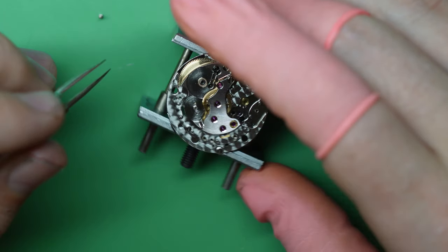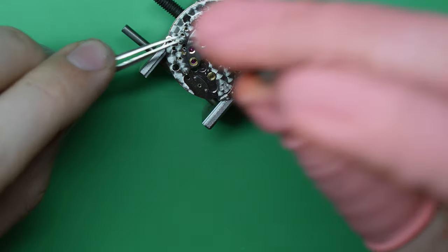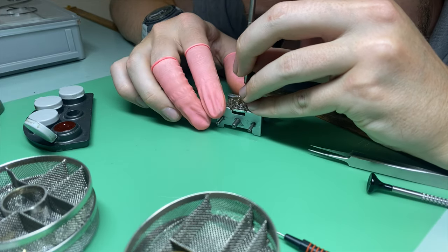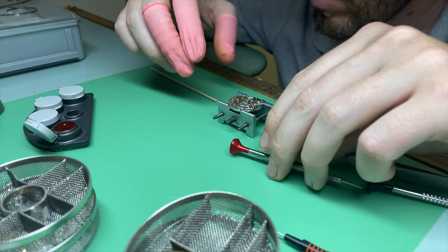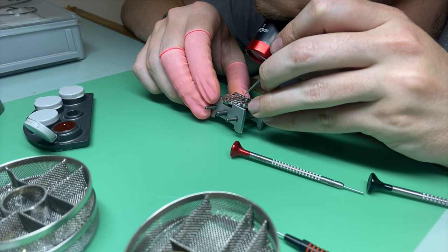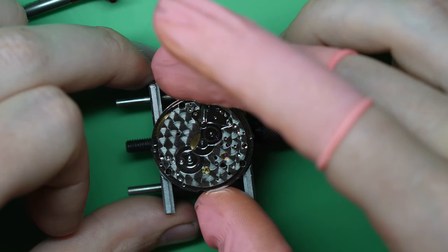Next I've got to put that second wheel in. How I can tell where this one goes is there are some light marks on the bridge where the screw actually tightens down onto it, which makes it easier. While you can put the screw into different holes, it's not correct — when you go to put the automatic bridge on you're going to have issues and it's going to be a pain to take out and put back in. Once again just checking end shake and making sure it's all good.